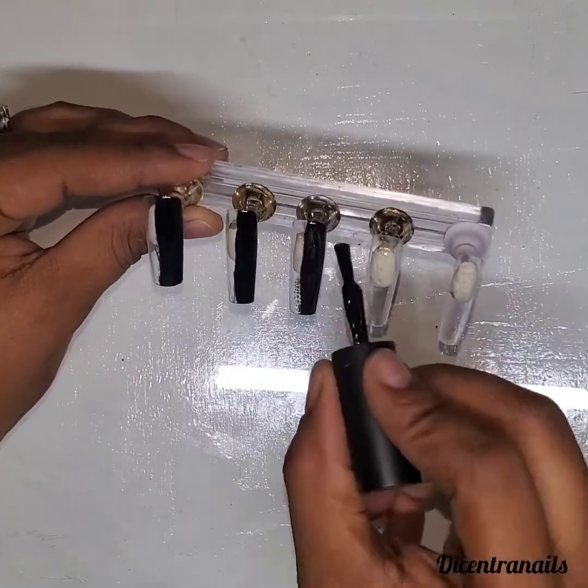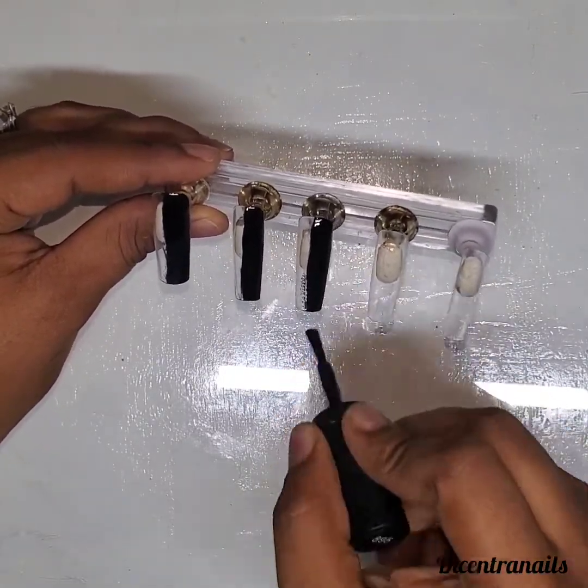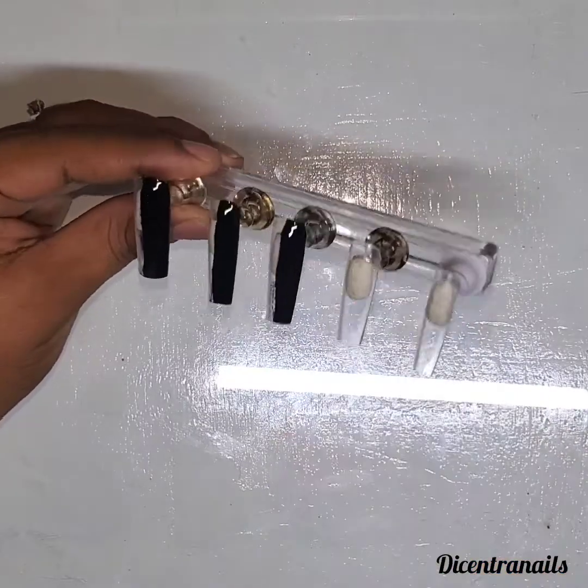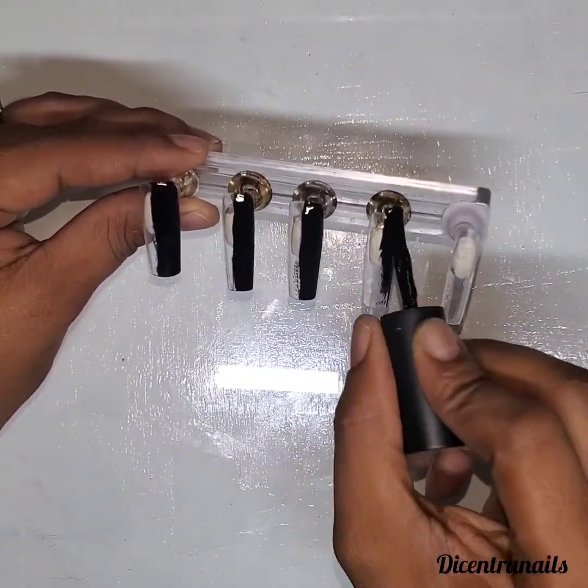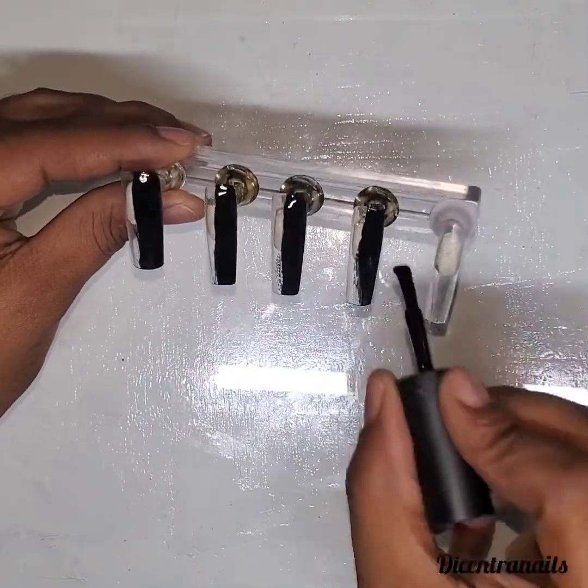First, I'm using press-on tips to create the design, and then I'm going to put them on to show you the look on my hands.